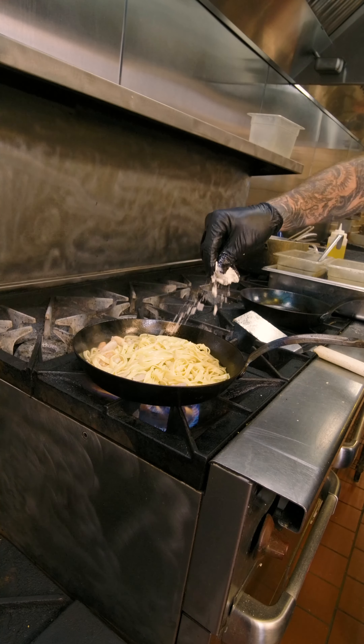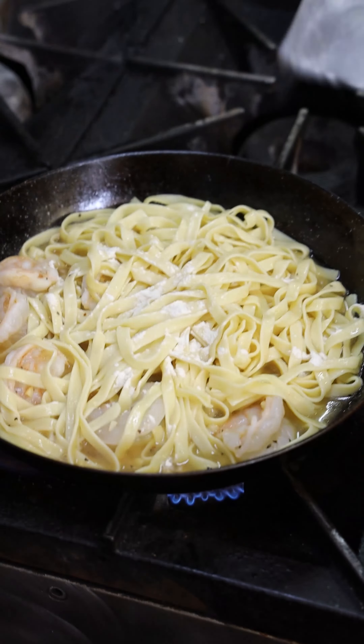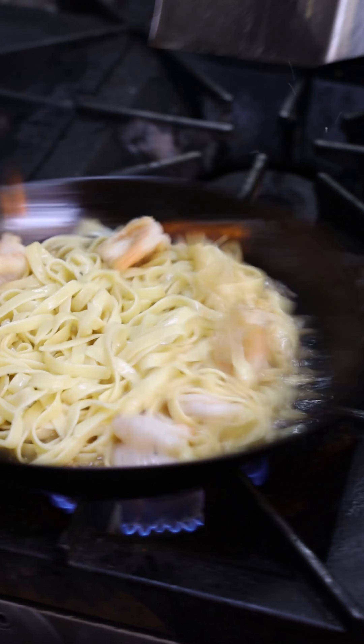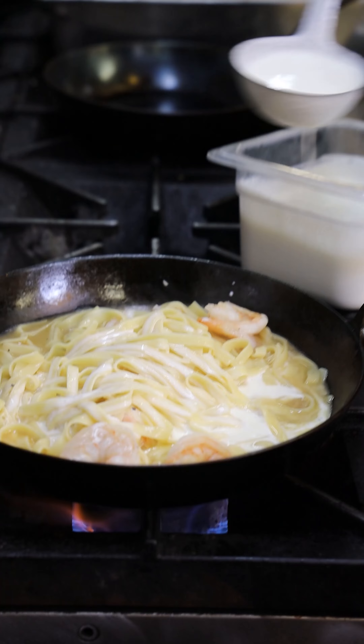A pinch of white flour — that's going to help us thicken this dish up. We're then going to add about a cup to a cup and a half of heavy cream.